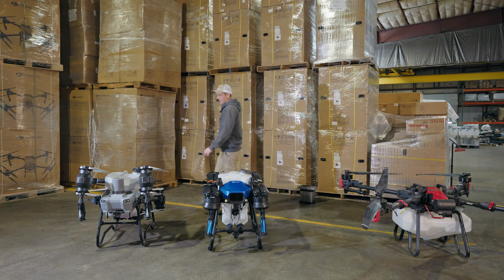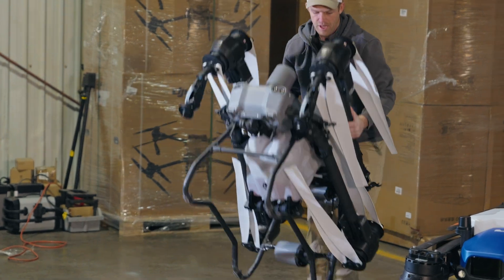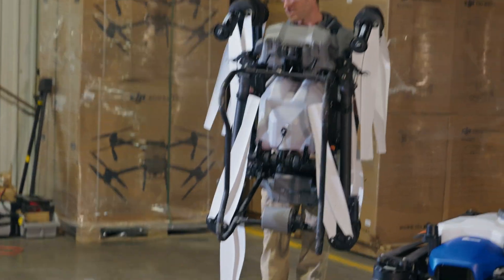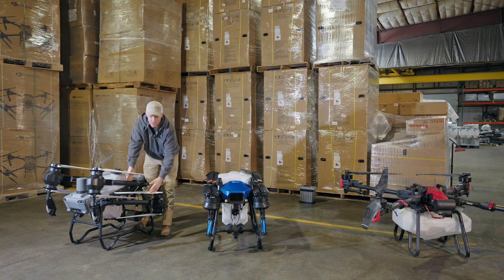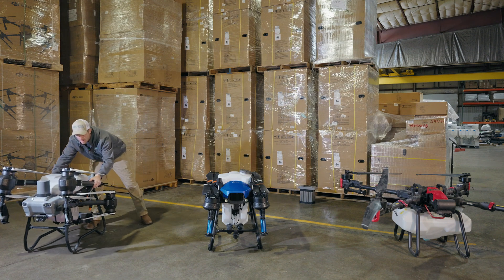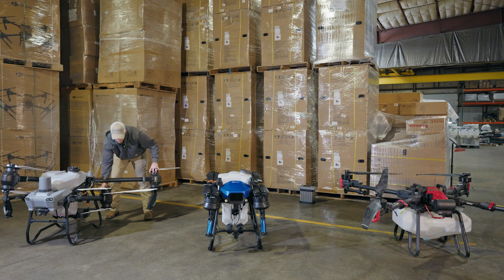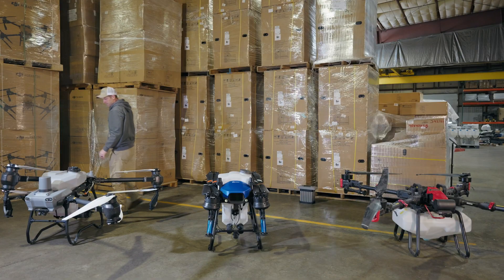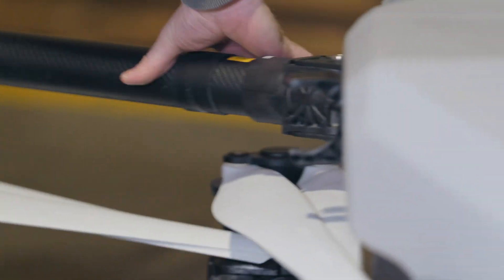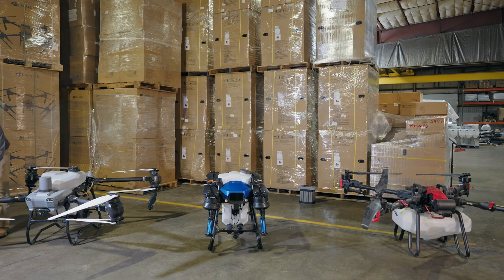Next, the DJI. It's not quite as easy as the XAG to pick up because you've got to watch these props — they will fall over. You really want to make sure you have clamps or a bungee around your props whenever you're transporting this drone. It is just four arms and they are really simple to unfold. But we do have eight props, meaning double the props to fold out.